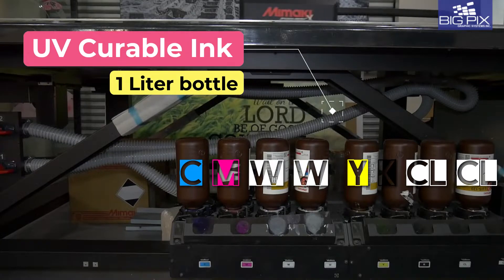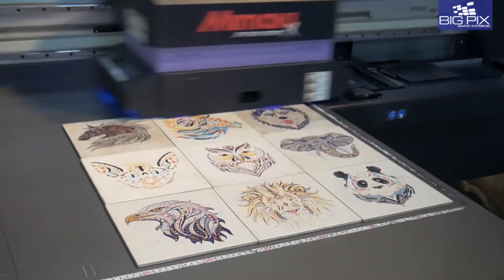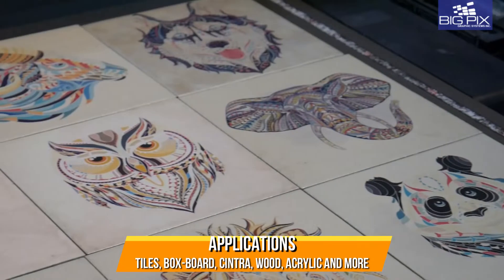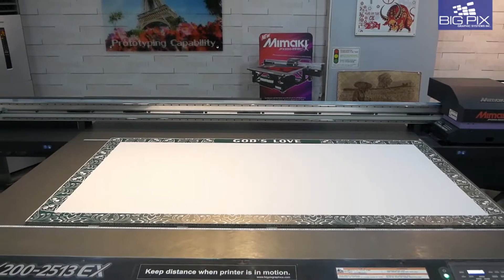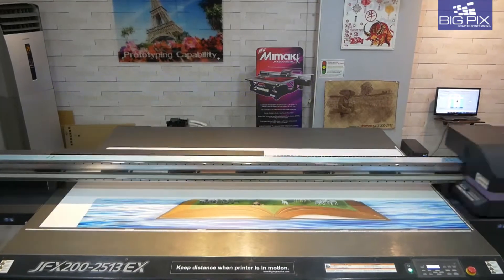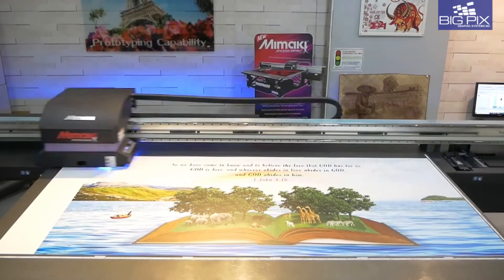UV curable ink in CMYK with available white and clear for truly elevated designs and outputs. Bridge the gap between imagination and reality with this state of the art machine that lets you print on wood, leather, plastic, acrylic, sinter boards and almost any rigid surface that you can think of.